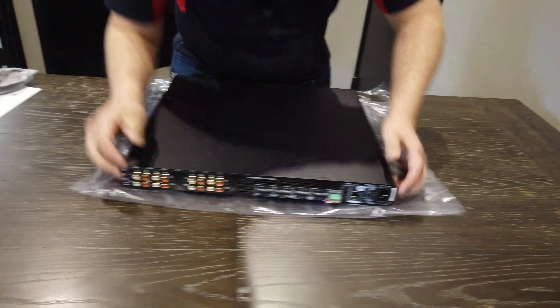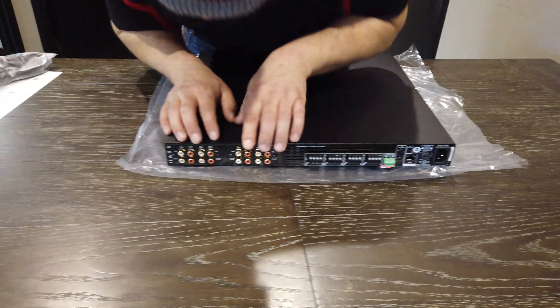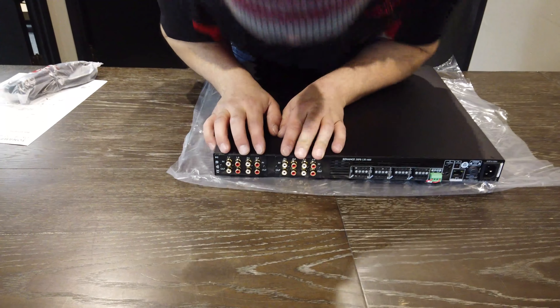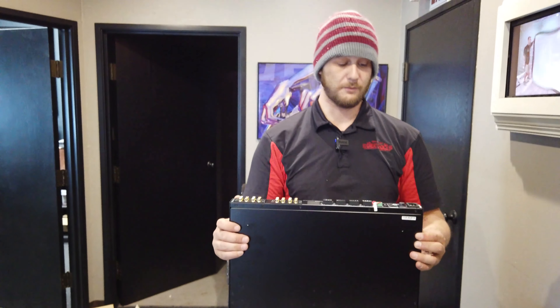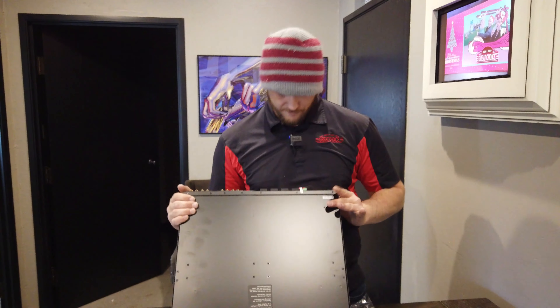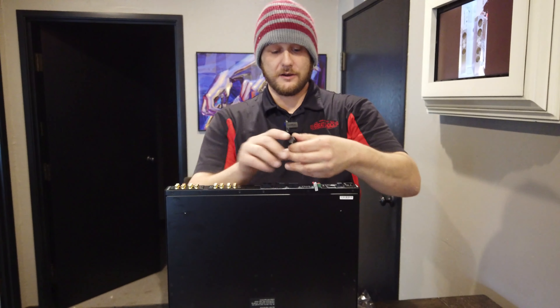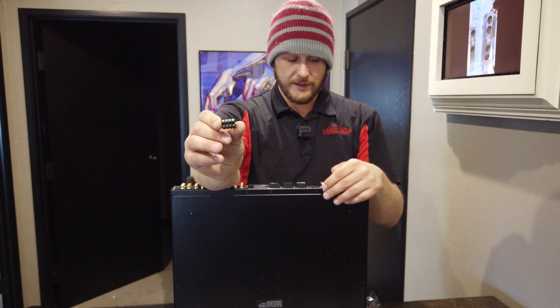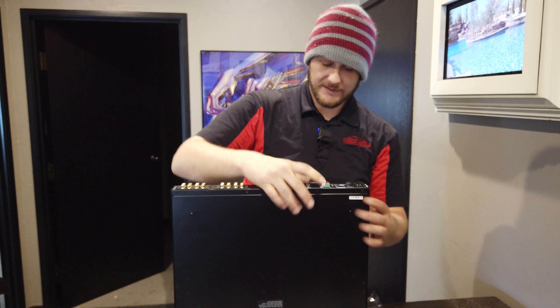As you look at the back here, you have all your speaker inputs and then all your inputs right here for in and out, so that you can loop it to multiple different amplifiers to run house-wide audio and stuff like that. It's all based on Phoenix connectors for all your speaker connectors, so they're all labeled where they go.